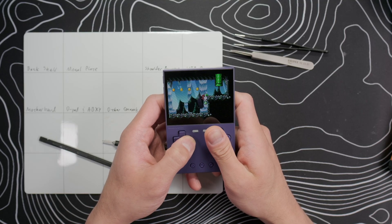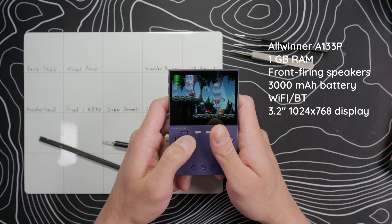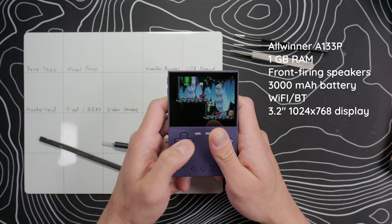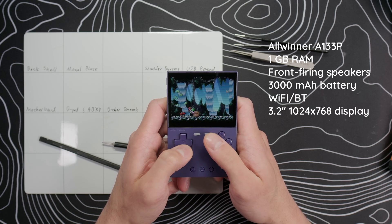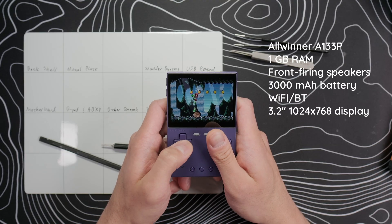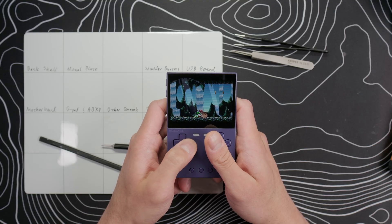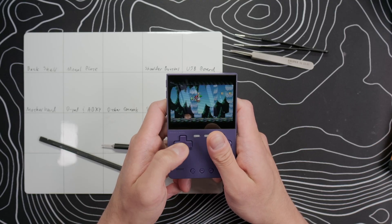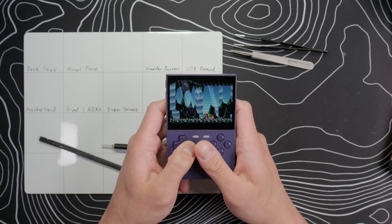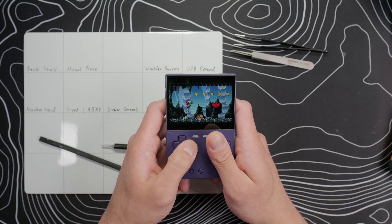The Trim UI Brick was released last year and is a Linux-based retro gaming handheld with an Allwinner A133P processor, one gigabyte of RAM, dual front-firing speakers, 3000 milliamp battery, Wi-Fi and Bluetooth, and a very crisp 3.2-inch 1024 by 768 display with a 4 by 3 aspect ratio. It has a very slim profile and is very pocketable due to it not having analog sticks. That does limit the types of games you can comfortably play, but I think this is a great PS1-and-below device, especially for handheld systems like GBA.